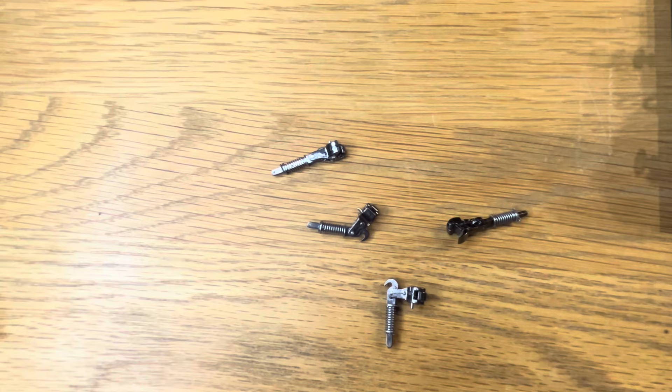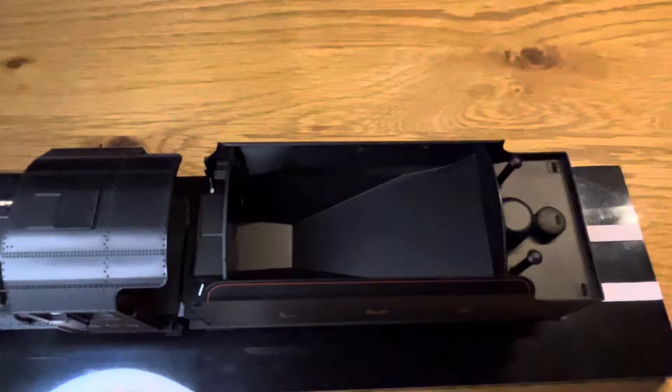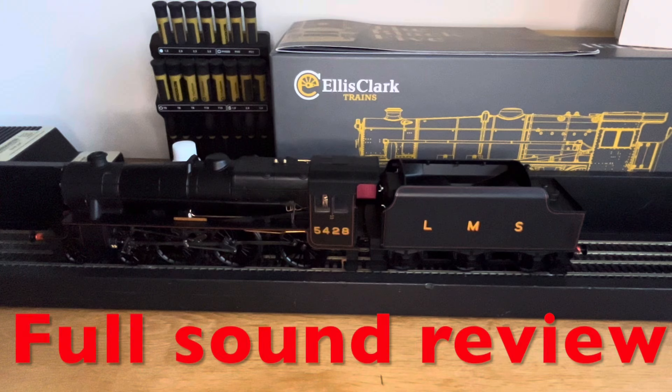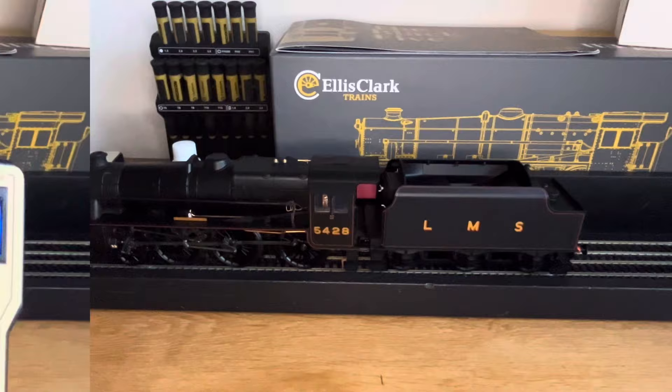I've also bought some drop-link couplings; I will at least fit these to the tender. There isn't any coal load — it would be nice to put some real coal in here. So I have the loco on my test track. Let's have a look at the sound files and running. I'm using the Gaugemaster Prodigy Advance and I've already changed the loco number from 03 to number 5428.